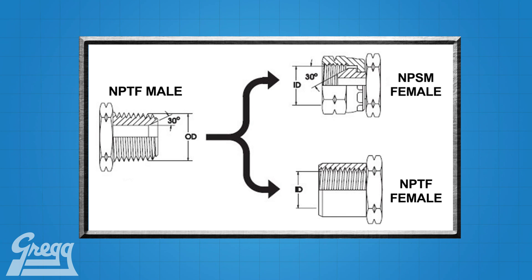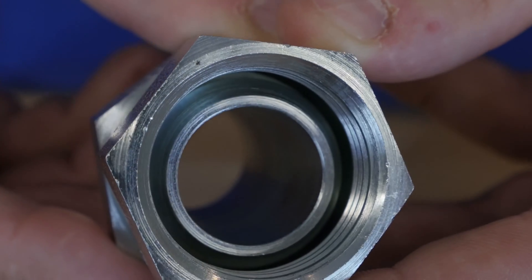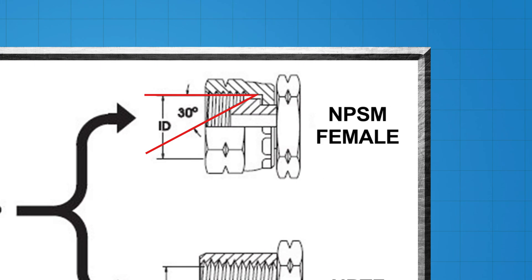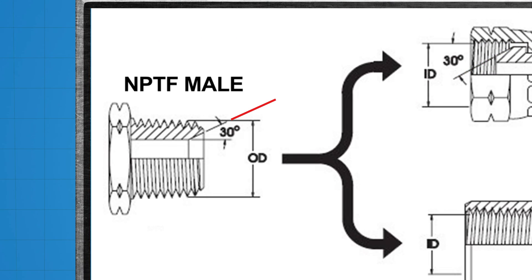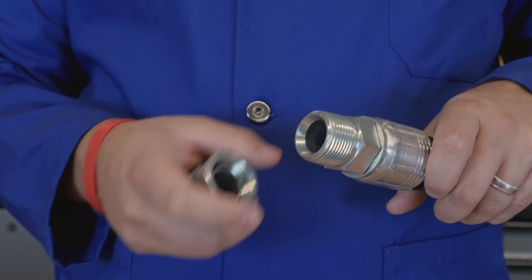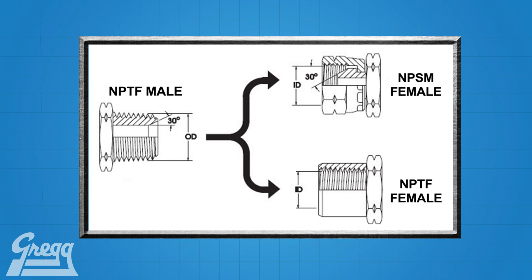This swivel is a straight thread, so instead of sealing with a wedging action by two tapered threads, the sealing is now done on a 30-degree seat located inside the swivel. This means for the male pipe to seal with the female NPSM fitting, it also has to have the 30-degree seat located at the top of the fitting. Not all male pipe threads have this seat as it is not a requirement for an NPTF fitting, but some will have it. Note that even though the NPSM thread is a straight thread and the NPTF is a tapered thread, they can still provide a seal when used together provided the NPTF has the 30-degree seat.